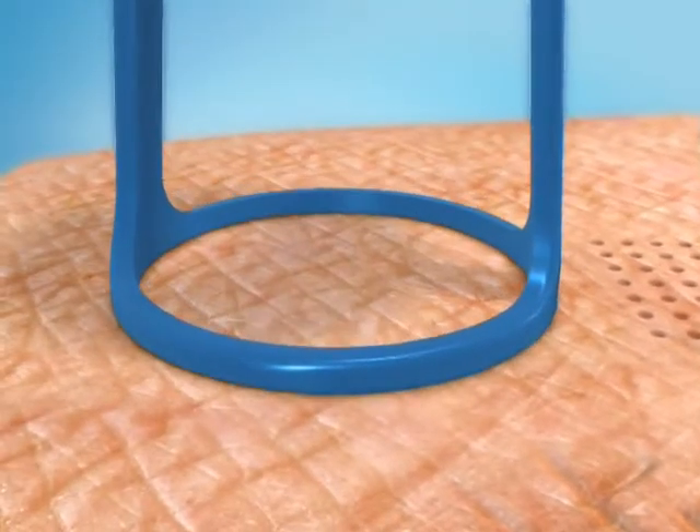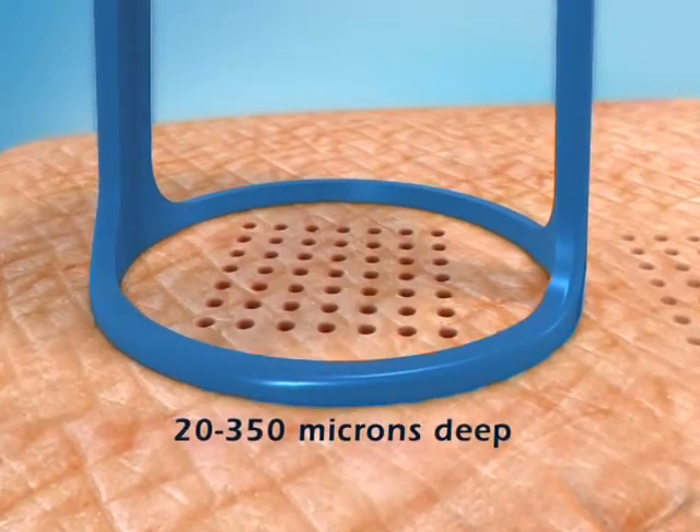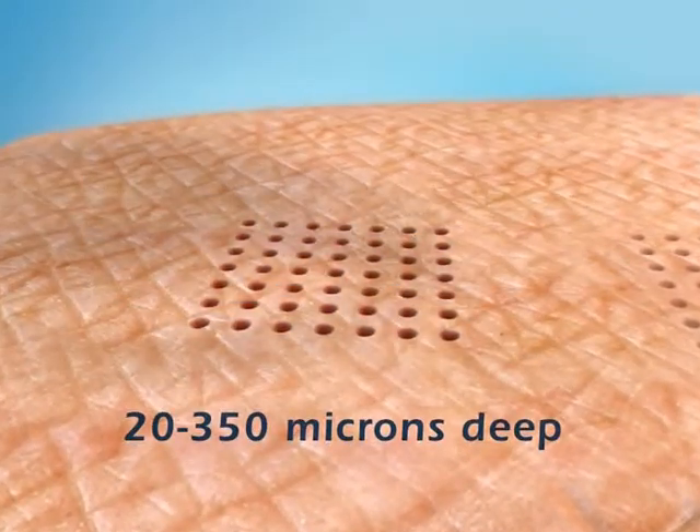The depth of penetration achieved depends on the number of pulses that are stacked and can be between 20 and 350 microns deep.